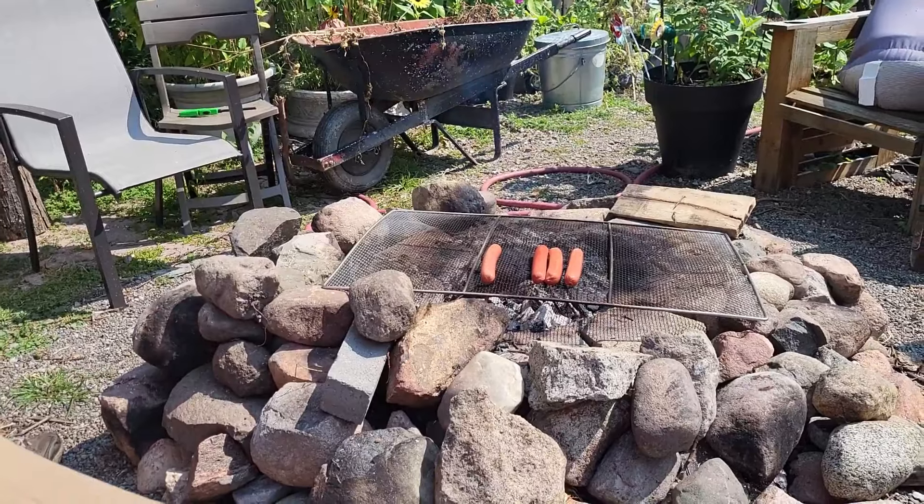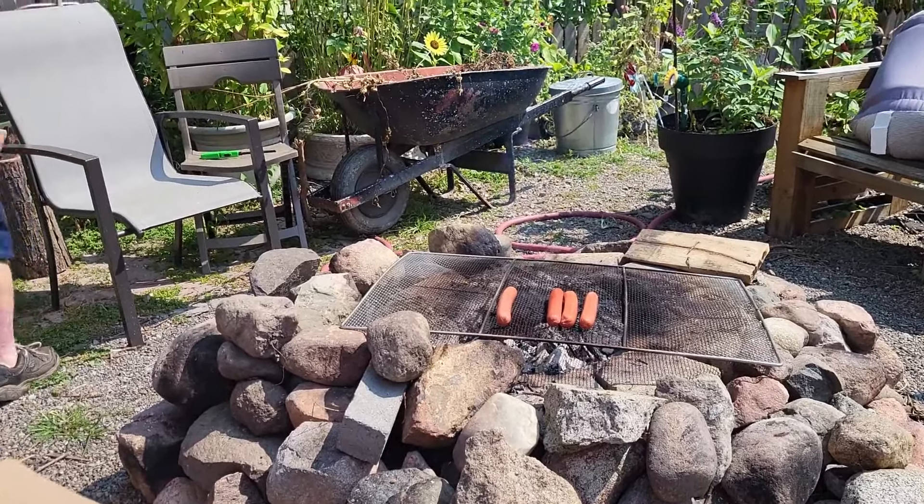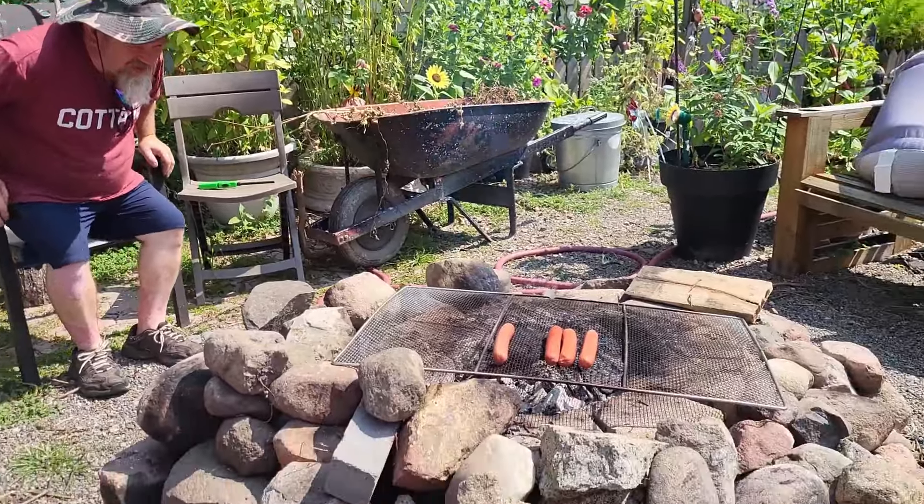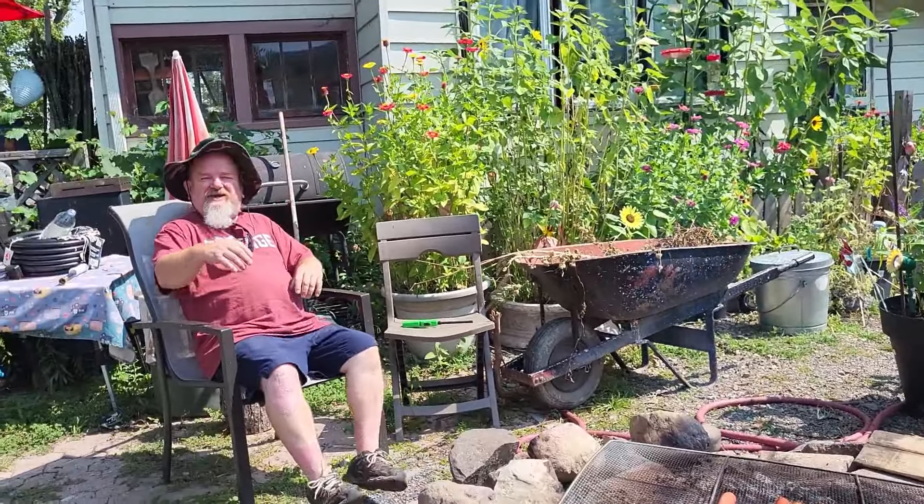Hello, everyone. Welcome to our vacation day. We're cooking up some hot dogs on the campfire for lunch.